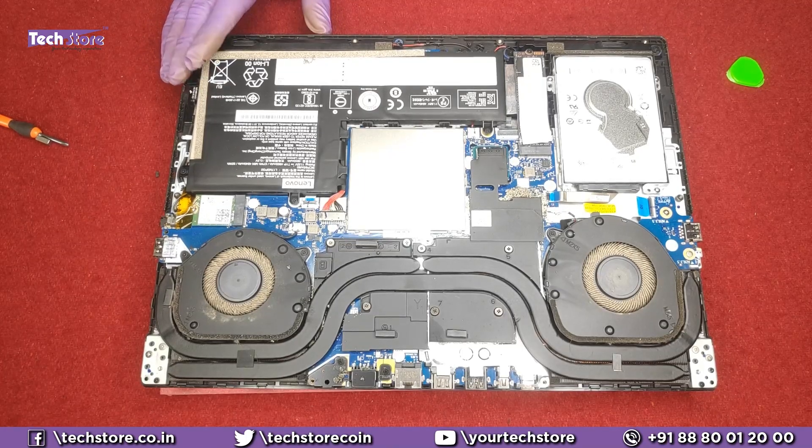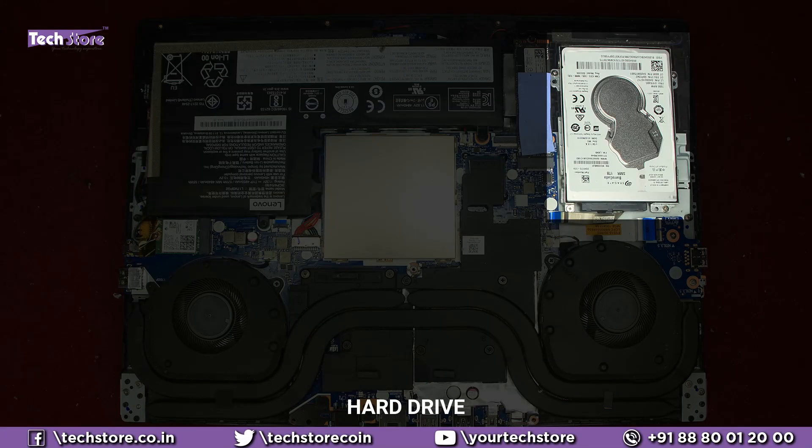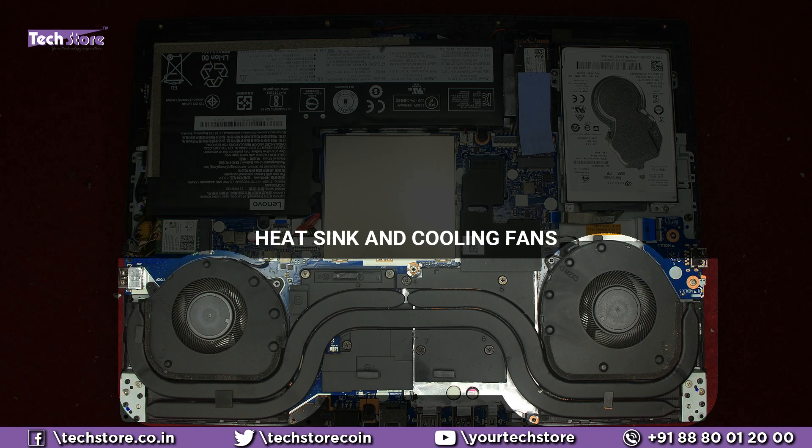This is the inside of the Lenovo Legion Y540. This is the battery here, this is the hard drive area, this is the M.2 NVMe SSD area, this is the RAM bay, Wi-Fi chip, the entire heatsink, and the two fans.